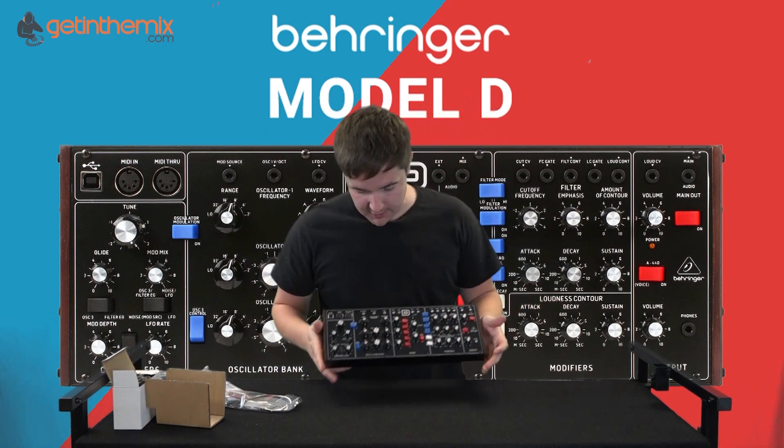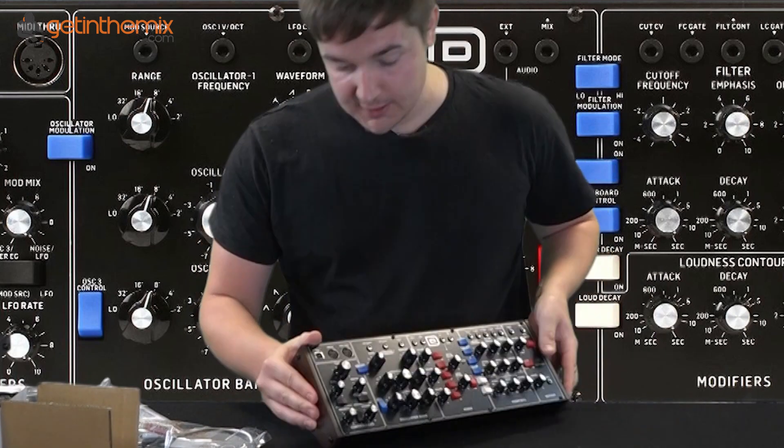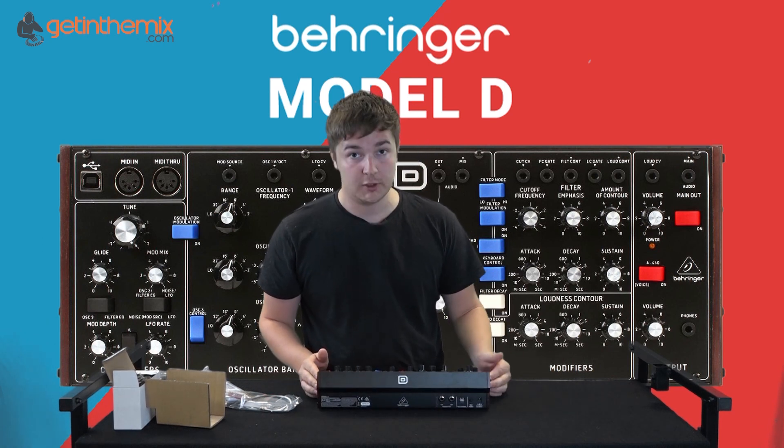So what you can do with the unit is you can actually unscrew it from the casing that it's on and connect it to a standard Eurorack system. Obviously it's fully compatible with all your other Eurorack modules.